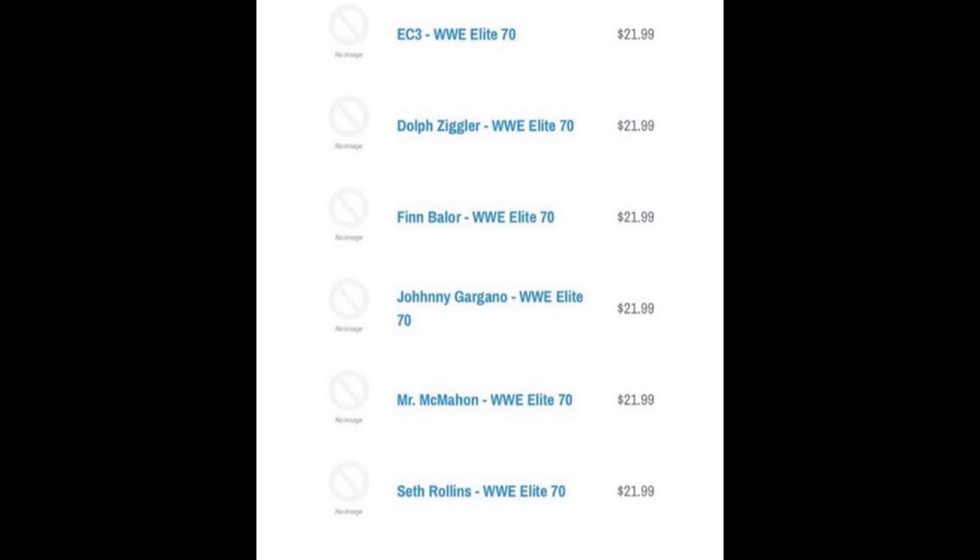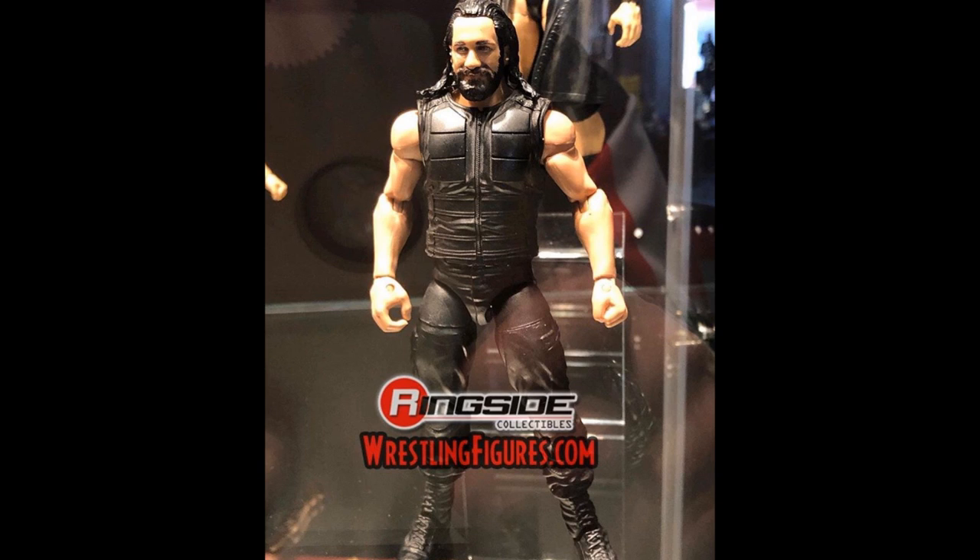This set is pretty interesting. Elite Series 70 Seth Rollins is going to be in the Shield attire, like we saw at Mania Access - the updated vest with the Shield crotch and legs. I don't like this figure. The vest is pretty cool, but we've gotten so many Shield figures. It's the top talent head scan for Seth Rollins, bare armed. I don't know why it doesn't come with gloves. Maybe they're working on a new mold - it would be cool if they did AJ Styles arms with textured gloves and interchangeable hands.